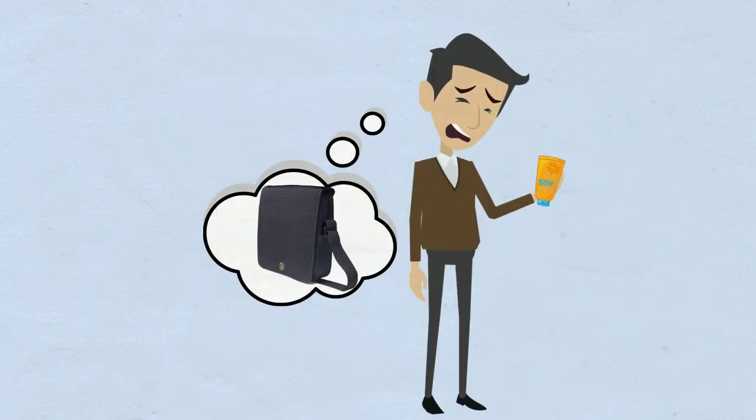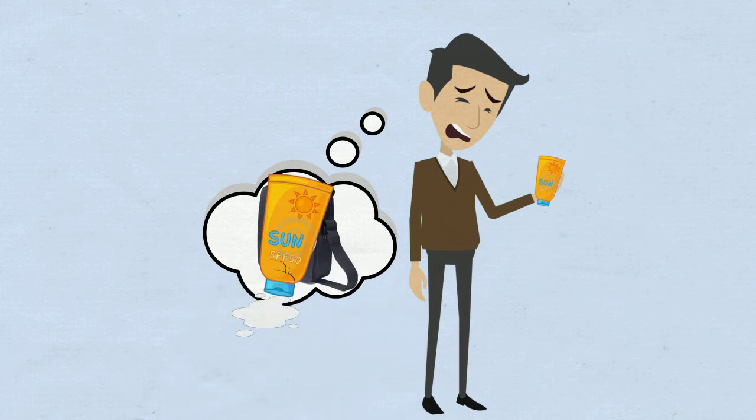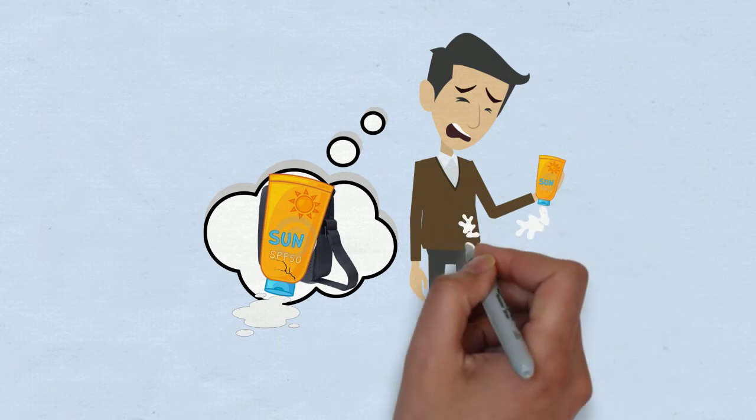You have to carry it with you all day, and you have to make sure it won't explode or leak in your bag or pocket. You also have to be aware not to spill it all over the place when you open it.